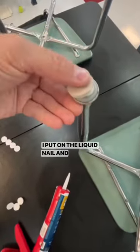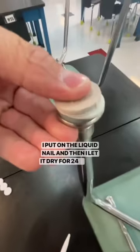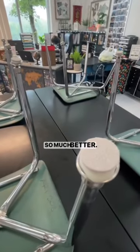I put on the liquid nail and then let it dry for 24 hours, and voila — so much better.